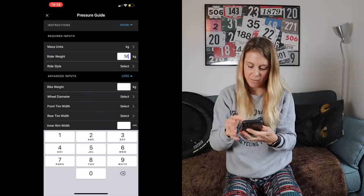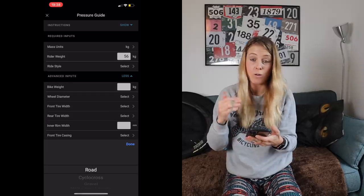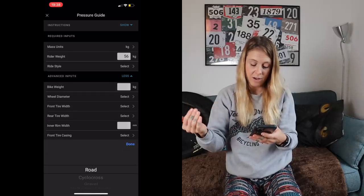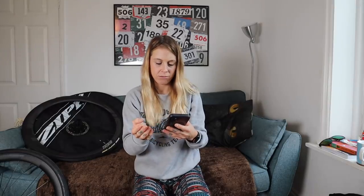Rider weight in pounds? I don't do it in pounds, I do it in kilos. Rider weight: 56 kilos. Ride style — you've got all these different styles of riding, so I'm going to put these on my road bike, so I'll select road for the time being. Bike weight — they're going to go on my Windy Miller, probably weighs about eight or nine kilos. I'll put eight and I'll weigh it later.